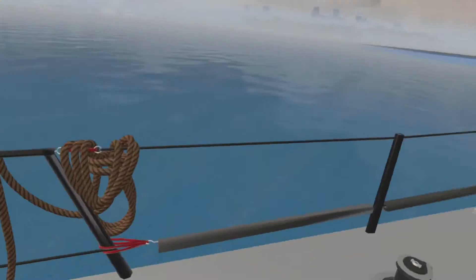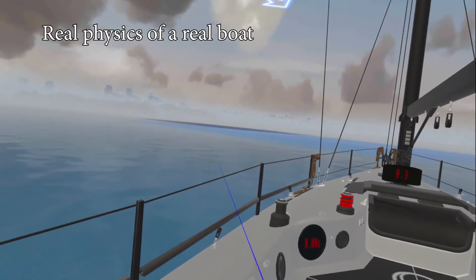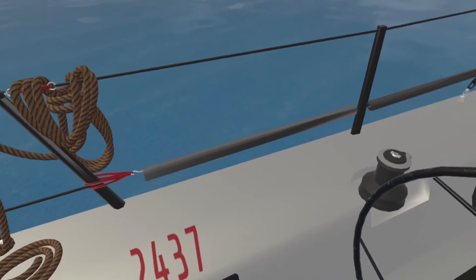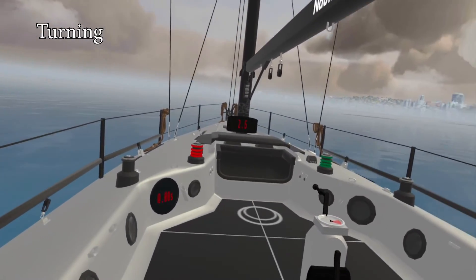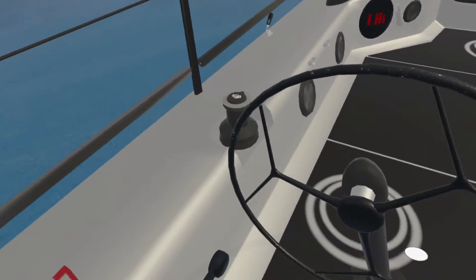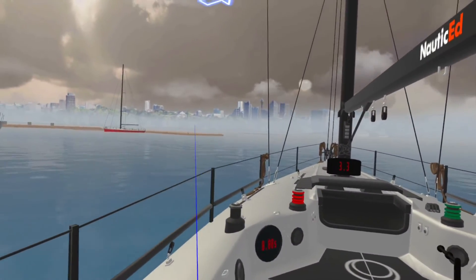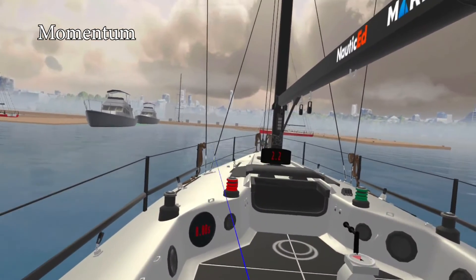We're next to a marina, and what we've done with this boat is matched it exactly in physics with a real Janot 410 that we took out on the water. We measured everything — the rate of turn. Let me put this into 2400 RPM and turn the wheel — watch how the boat spins with full throttle. Then we take the throttle off and the boat doesn't spin as much because we're not putting as much thrust over the rudder.